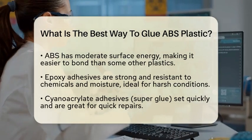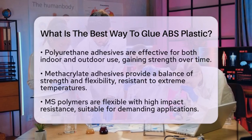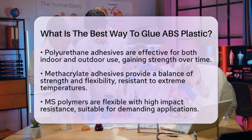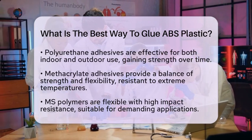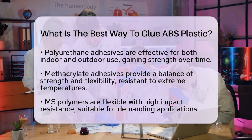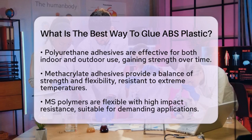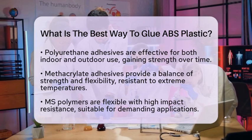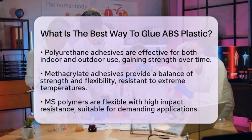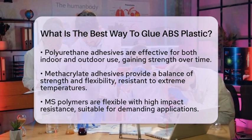If you need an adhesive that can handle both indoor and outdoor conditions, polyurethane adhesives are a solid choice. They become stronger over time and offer flexibility. For those looking for a balance between strength and flexibility, methacrylate adhesives are a good fit — they are resistant to extreme temperatures and many chemicals. Additionally, MS polymers are flexible and have high impact resistance, making them suitable for applications that require both strength and flexibility.